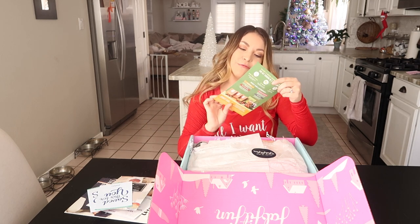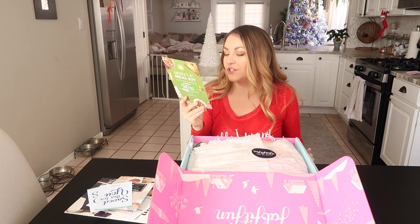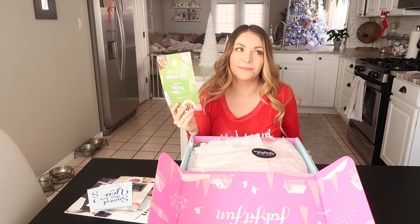Oh, a $30 gift card — seriously! And HelloFresh, a $90 gift card! I've always wanted to try HelloFresh because y'all know I'm not the best cook.